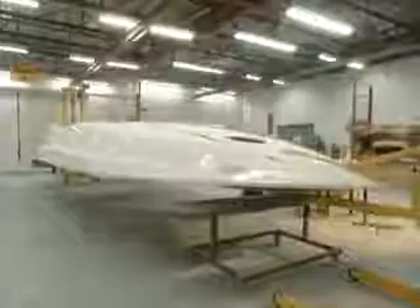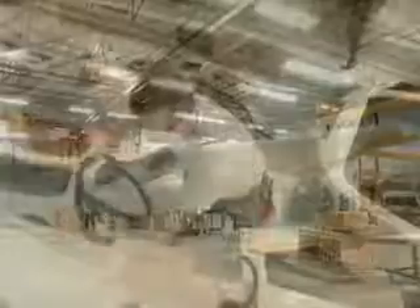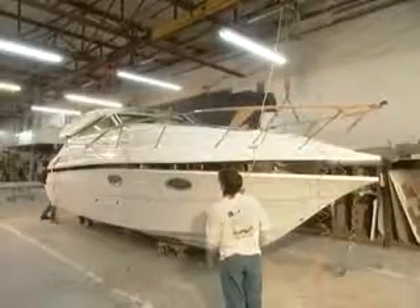Then they install the boat's deck. They install the motor and the electrical wiring for the mechanics and plumbing. The boat truly takes shape in the final assembly. They put together the upper part of the boat, called the shell, and the inside, called the liner.